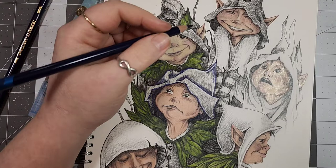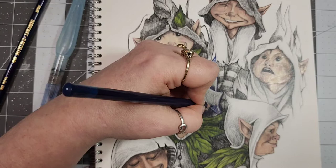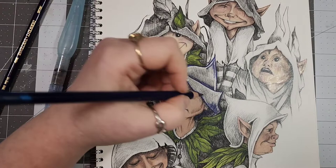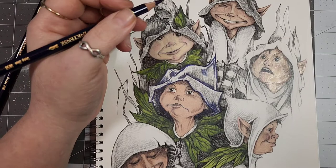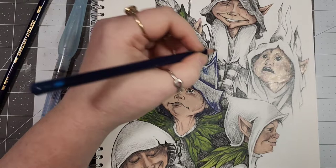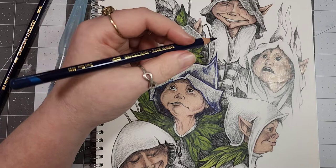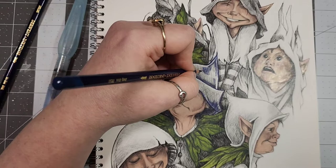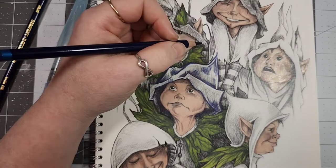I'm also trying to get into watercolors more. I posted on my Instagram my first official majority-all-watercolor page — it was another Linda picture. I was disappointed in the skin, but it was my first time doing skin tones in watercolors, so you know. I'm playing on blank paper and I have a couple not-so-great coloring books I'm using as play pages with watercolor, though it's kind of difficult because the paper's not great either.